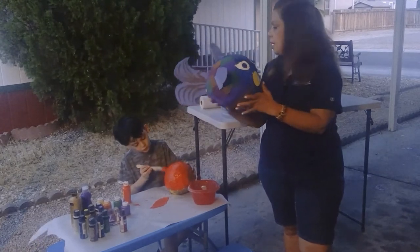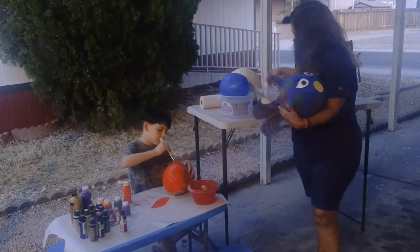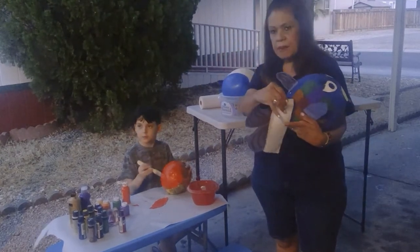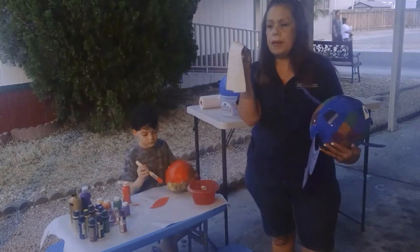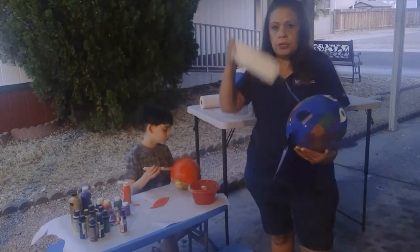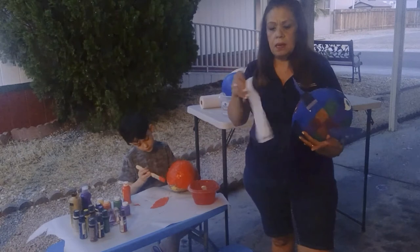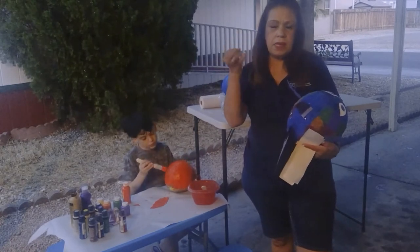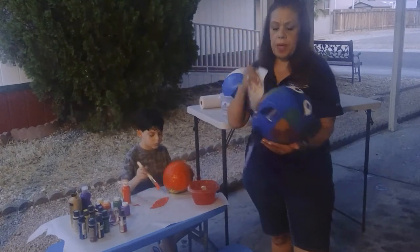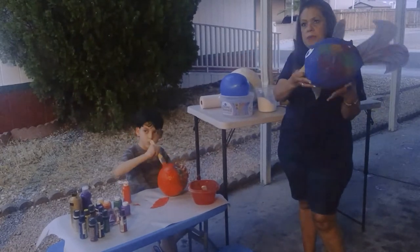I added some colors and then I put construction paper to make the fins and the face. You could do anything you want. One suggestion when you use paper for the wrapping — this time I used butcher paper. They usually recommend newspaper, but if you're going to have children doing it, newspaper is not recommended because the ink falls off and stays on their hands and they get really dirty. Preferably just use plain paper so they can help you cover the balloon until it dries up and then you can make your sculpture.